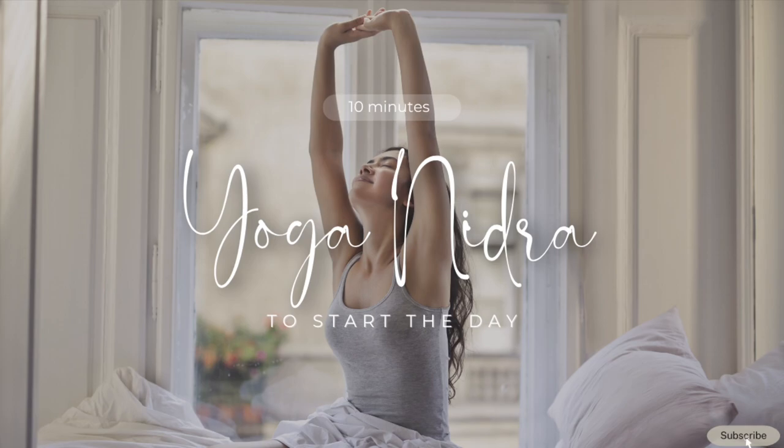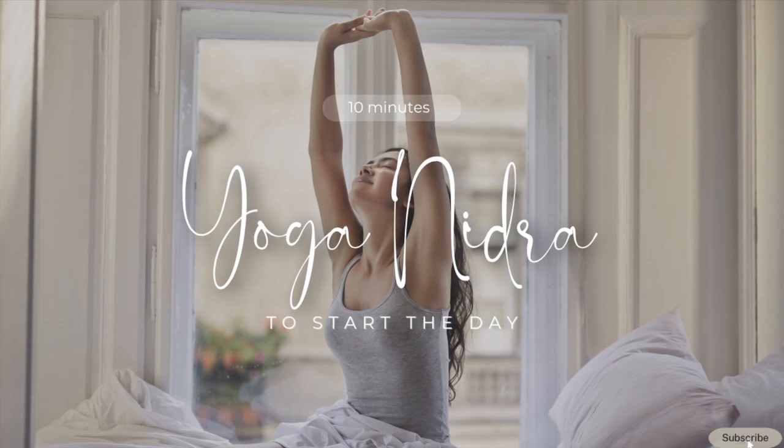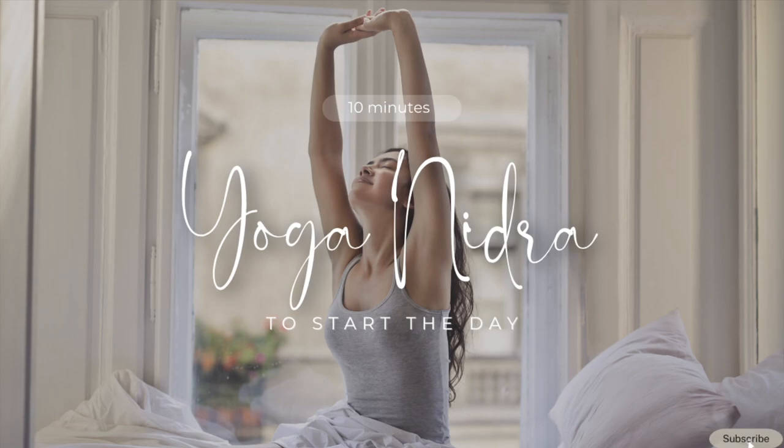Yoga Nidra begins now. Think of your sankalp or intention for this practice and this day. This should be a sure and simple positive statement in your heartfelt desire. Repeat your sankalp or intention three times mentally with a feeling of awareness and confidence.